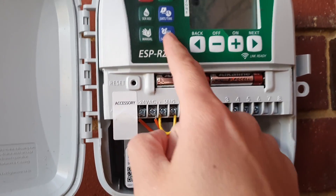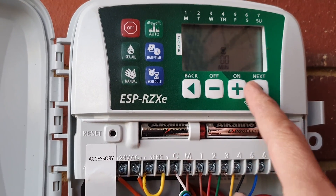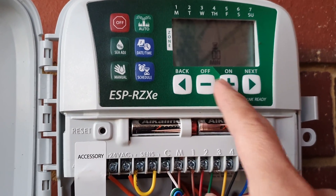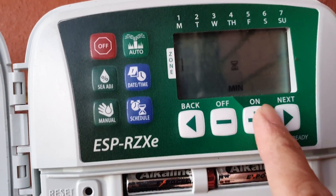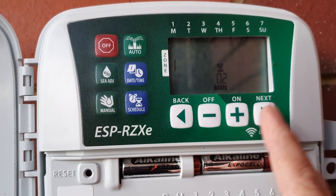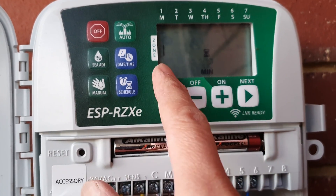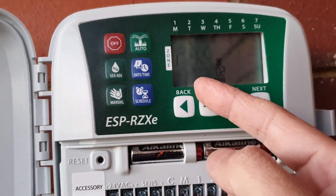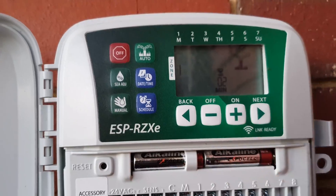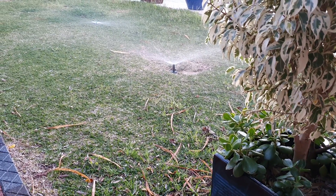Let's test it out — I have station one and station two connected along with the master. I'll go into manual mode, choose station number one, press the next button, and set it for two minutes. Pressing next immediately sends an electrical signal to station one, lifts the pin, water flows through the valve, and the sprinkler should start working straight away. And there it is — you can see the sprinkler start to spray as soon as I press that button.